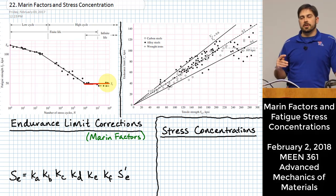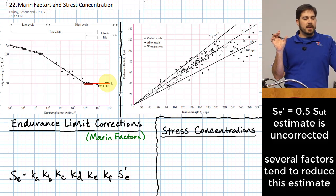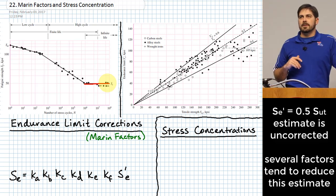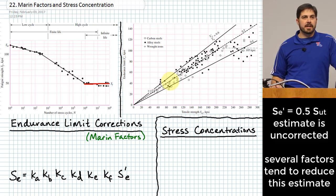Today we focus on the uncorrected versus corrected endurance limit. Last time we only did the uncorrected endurance limit. For steels, the rough explanation is that it's about half of the ultimate strength — based on the chart where the slope of the line relating tensile strength to endurance limit is approximately one half.